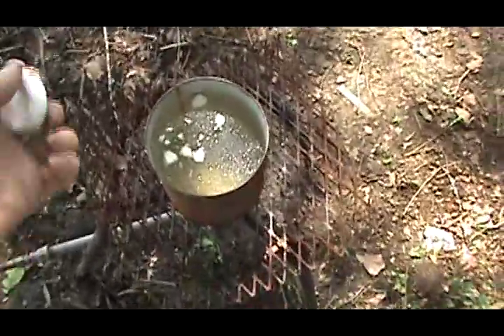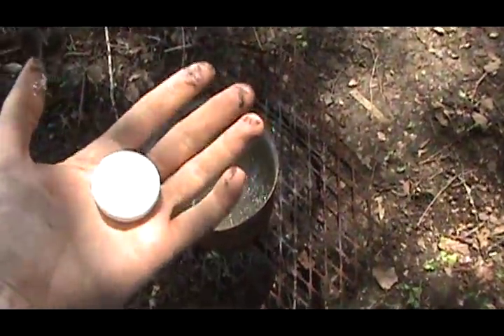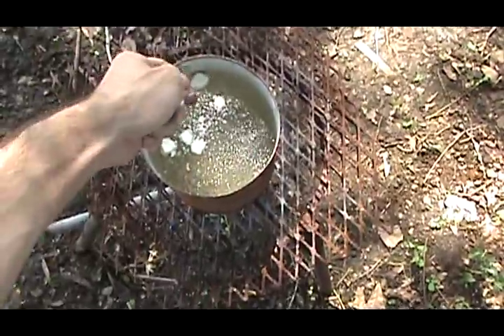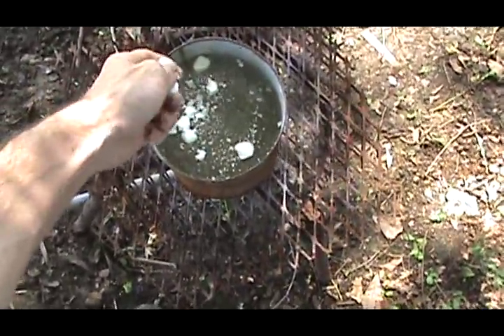What I'm doing here is boiling a pot of water. I'm breaking up a few little candles for the wax. I'm going to put them in the pot, and as the water boils, it'll melt the wax.